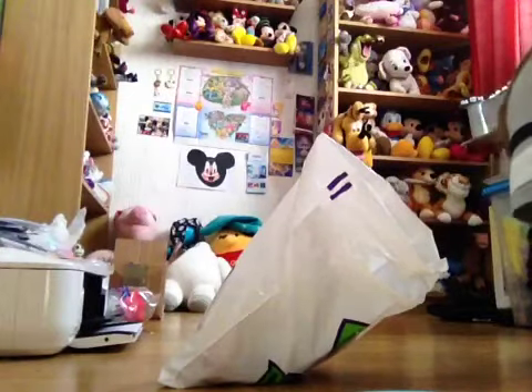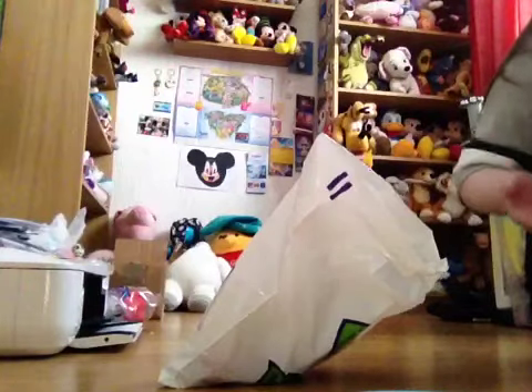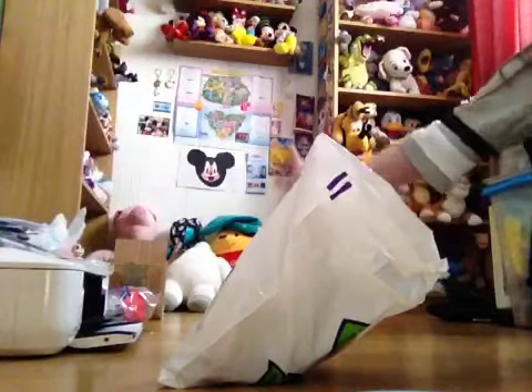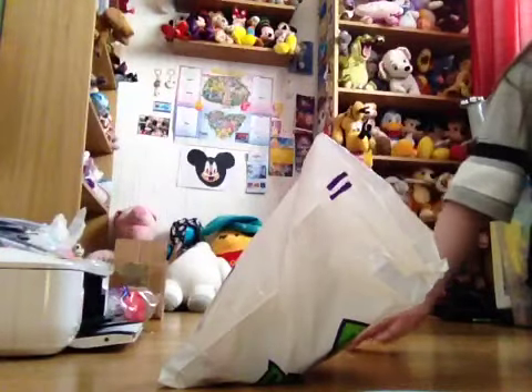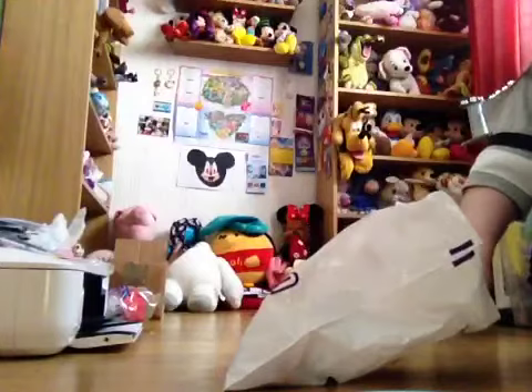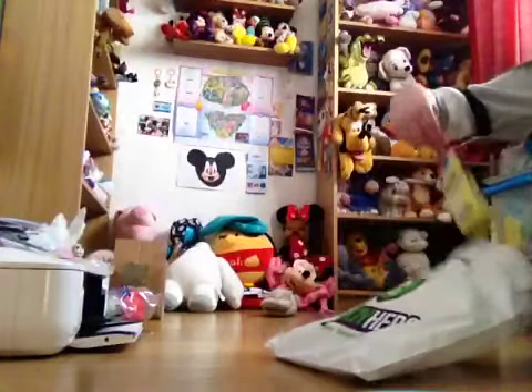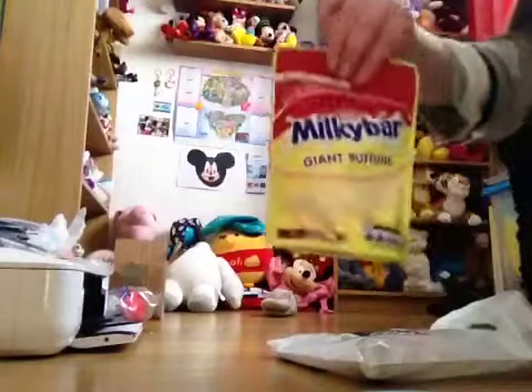A few days ago I did that candy video. Now I had chocolate and drinks — I haven't done the drink one yet, I'm doing that probably tomorrow. I'm filming the chocolate one today. I've got my bag here, and shoutout to Candy Hero for sending me this stuff — well, I had to buy it, but they sent some plastic packaging with it.